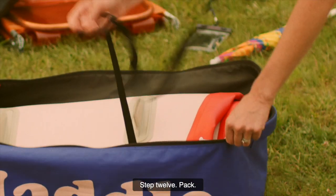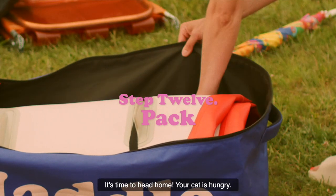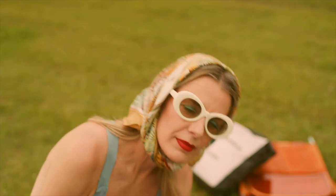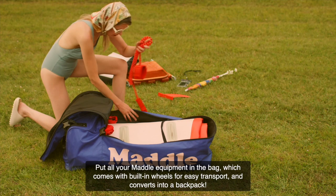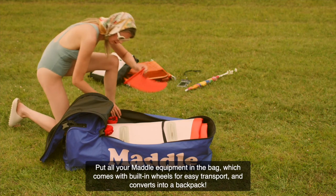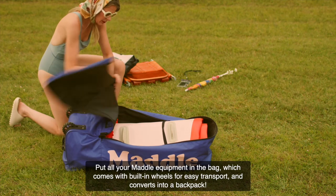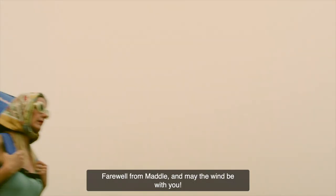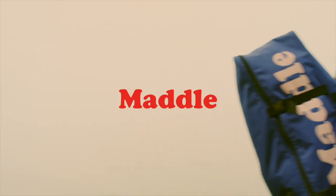Step 12: Pack. It's time to head home — your cat is hungry. Put all your Maddle equipment in the bag, which comes with built-in wheels for easy transport and converts into a backpack. Farewell from Maddle, and may the wind be with you. Step 14: Thank you.